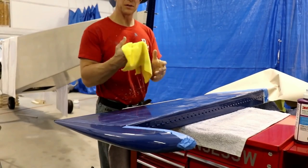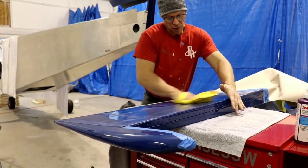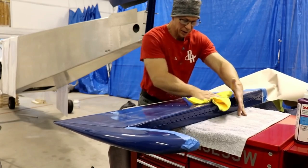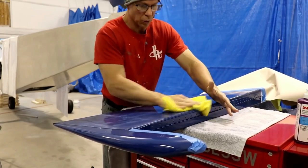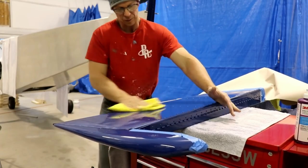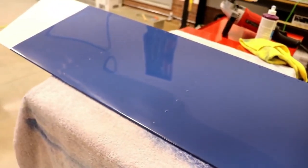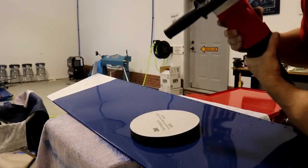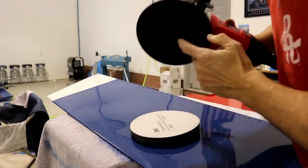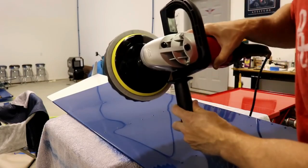Here's what it looks like after the first application — there's residue to wipe off with the designated rag for this compound. After wiping off the residue it's already looking really good. There are some swirl marks visible, but that's normal — the next polishing step will remove those. I switch out to the second pad, center it, apply the second compound, and buff away.